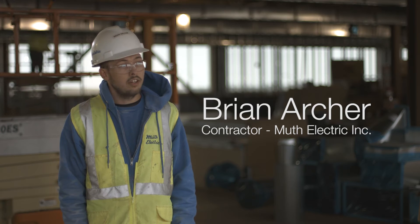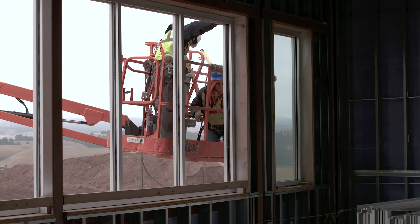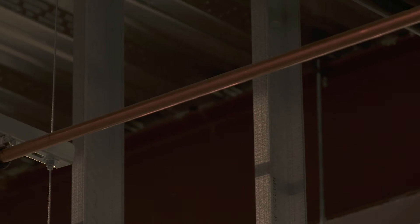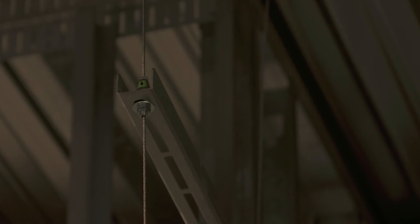We primarily hang conduit, and for the most part that's what we've been hanging all around this building. In the basement, we've used quite a bit of Gripples just to hang our silvermans, which hang our conduit. That allows us to hang more than — up to six or eight pipes at a time — and Gripple makes that so easy for us.